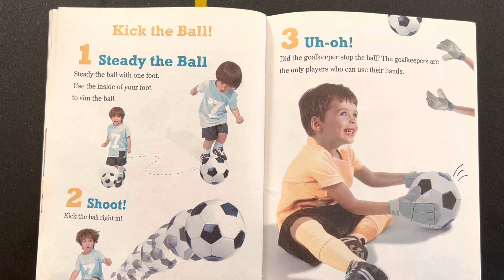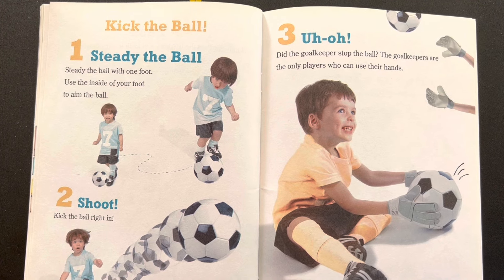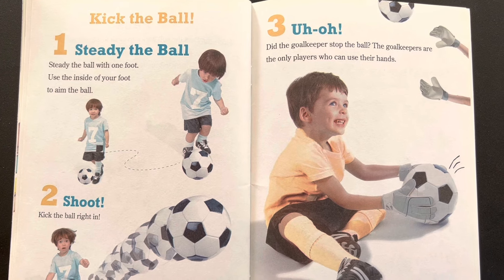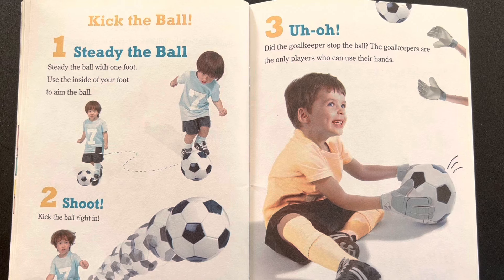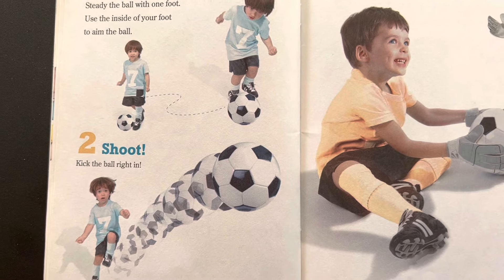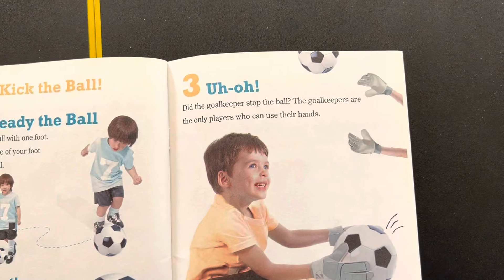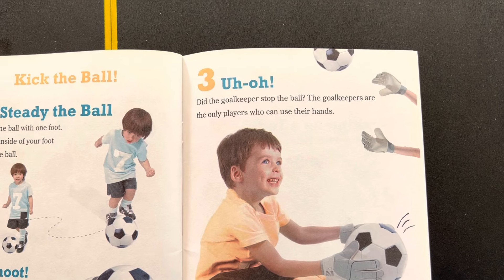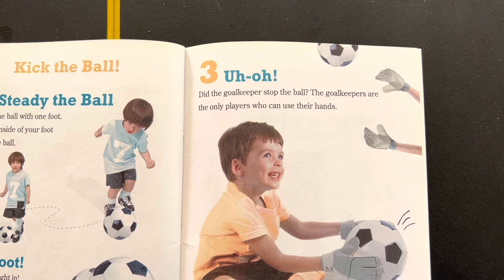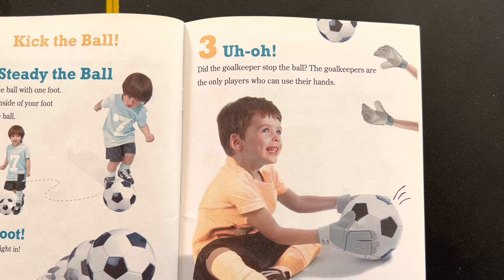Kick the ball — it's the next one. Step 1: Steady the ball with one foot. Use the inside of your foot to aim the ball. Step 2: Shoot — kick the ball right in. Step 3: Uh-oh, did the goalkeeper stop the ball? All the goalkeepers are the only players who can use their hands.